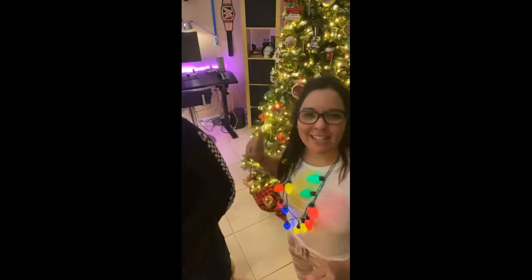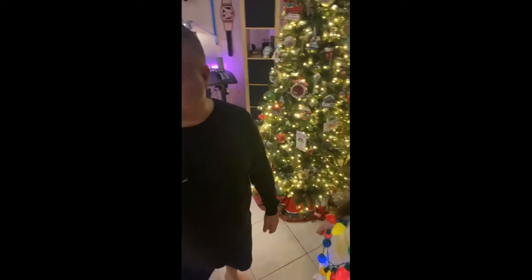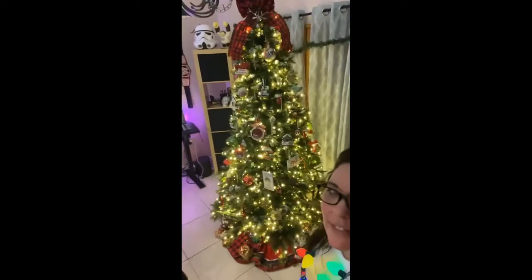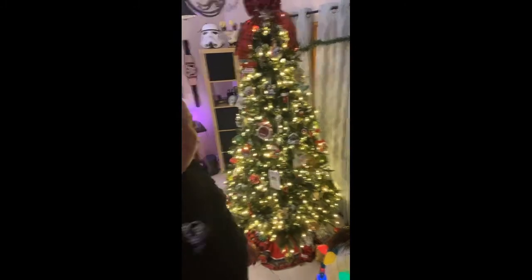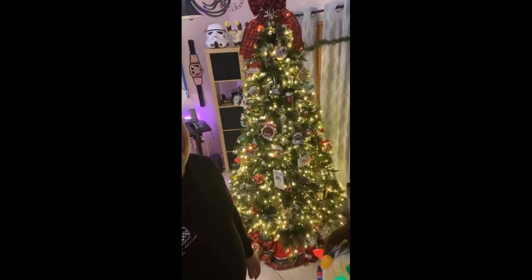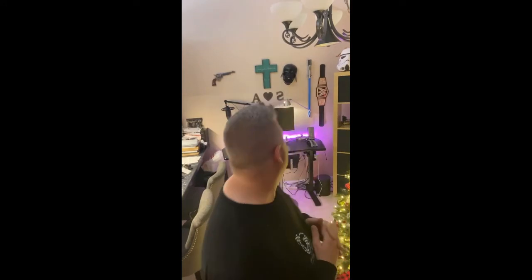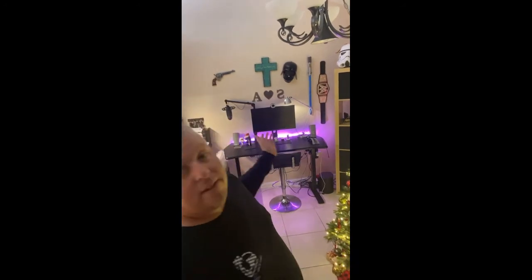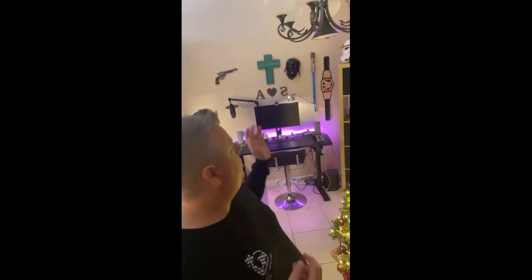Do you guys like the tree with the white lights? Isn't it gorgeous? It's seven and a half feet tall. With the Stormtrooper in the back — and you can see my wrestling belt back there, because I am the wrestling champion of the house. And Darth Vader we just found at TJ Maxx. Our cross on the wall says 'It is well with my soul.' And if you guys can see the S and the A, it means Sean loves Andrea.